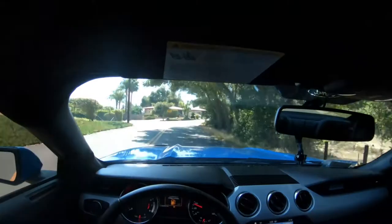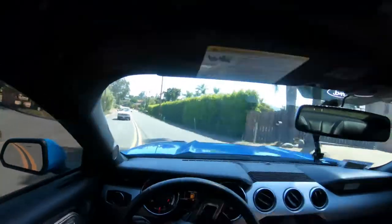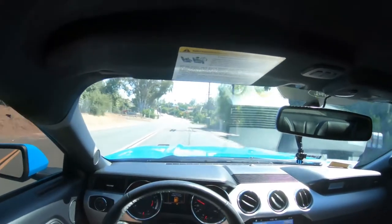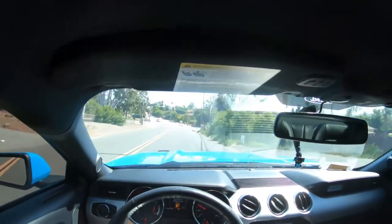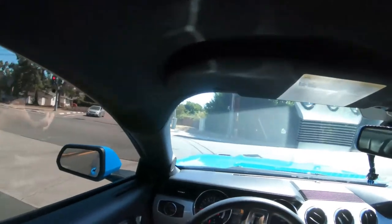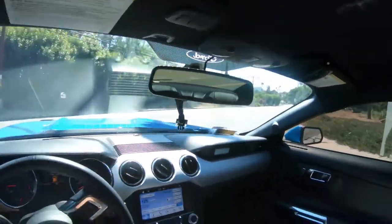There is one disappointment right now, and that would be the ride height in the back. The rear ride height is sitting lower than it looks like it should. We had a long conversation with Brian over at Steeda.